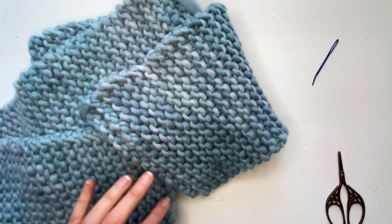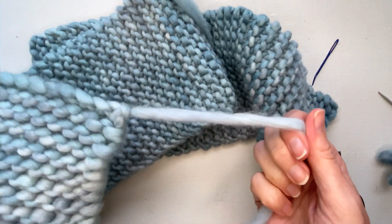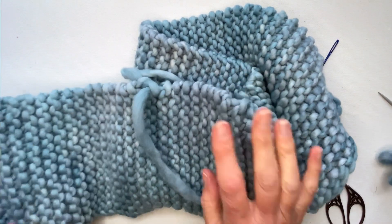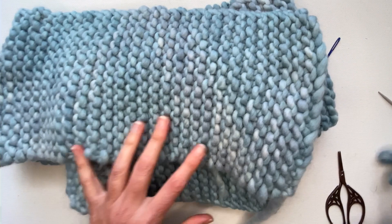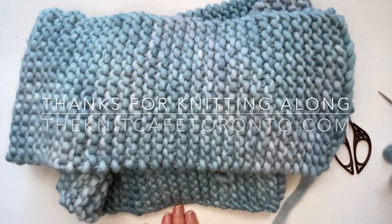I'll have other spots in my scarf to weave in — one at the beginning of the scarf and one where I added more yarn on — and once I've completed that I'll have finished the whole scarf and be ready to wear it. Thank you very much for watching this video. I hope you enjoyed making your scarf and we'll see you next time at the Knit Cafe.